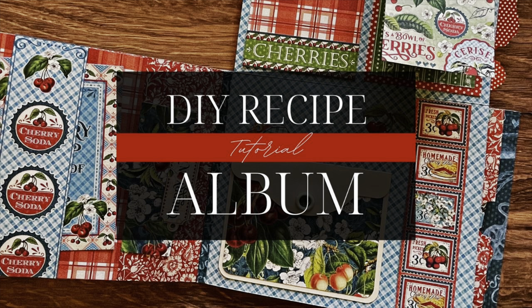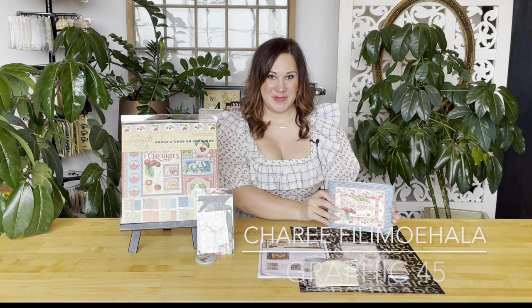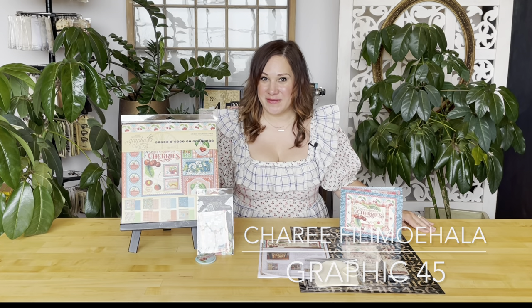Welcome to our DIY recipe or photo album tutorial. I'm Shari Philomahala here at the Graphic 45 headquarters and I'm so excited to teach you how to create this gorgeous album from scratch.